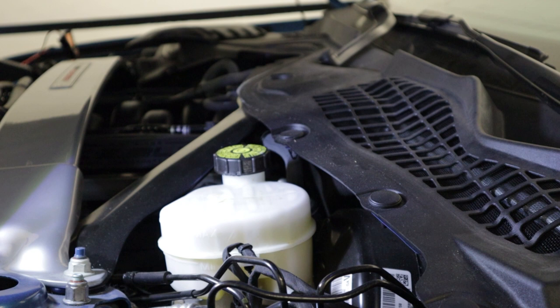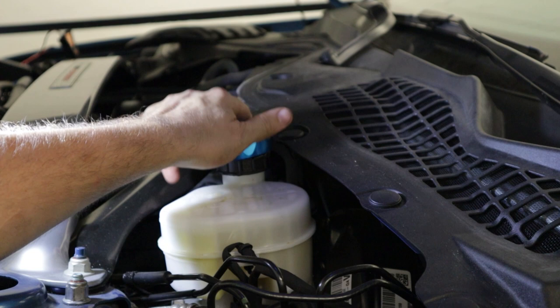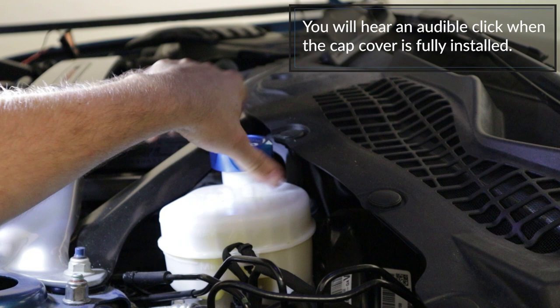First thing we're going to do is locate the brake fluid reservoir, which is on the driver's side of the engine bay. It's just a compression fit for our cap, so just slide it on and push it down. And congratulations, you've just installed the brake fluid reservoir cap on your Mustang.